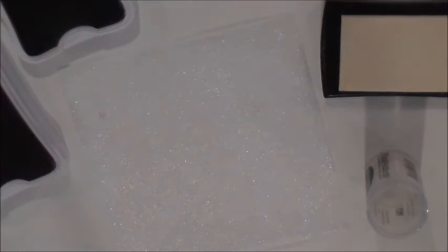Heat that with your heat gun. So now we have our tree and our sentiment embossed on this piece of watercolor paper.